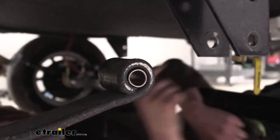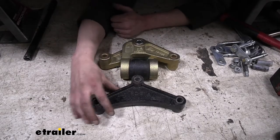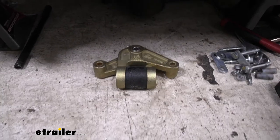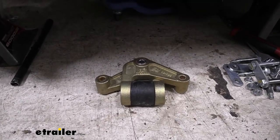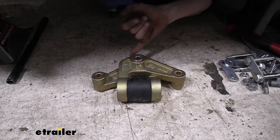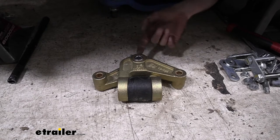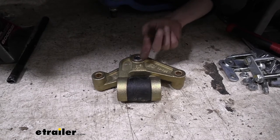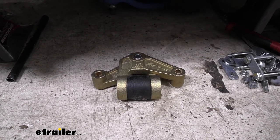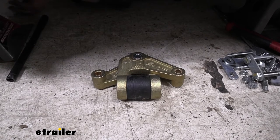The bushings are already installed on the equalizer, so we don't need to do anything there. We don't need to install one in the middle either — there's already a bushing there and it pivots on that piece. There are grease fittings for greasing that. So don't use a wet bolt on the middle one. Now we'll grab our bolts from the kit and get those installed.